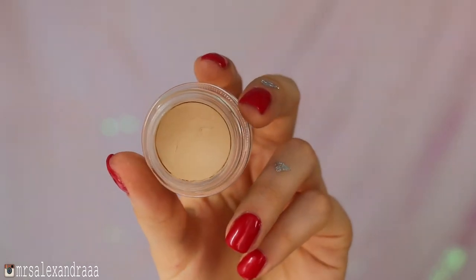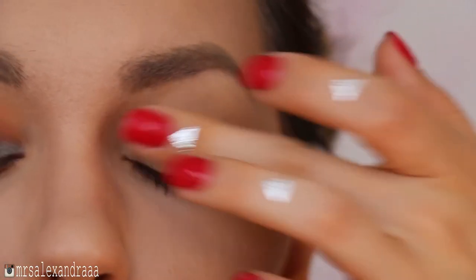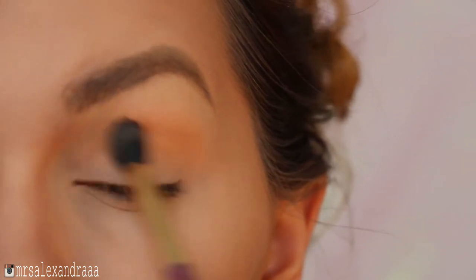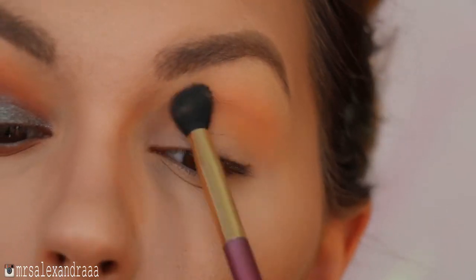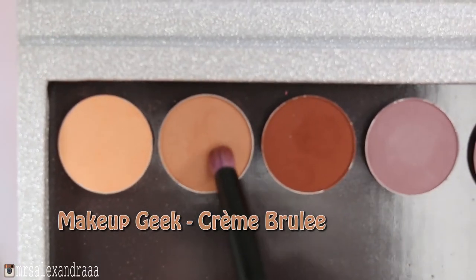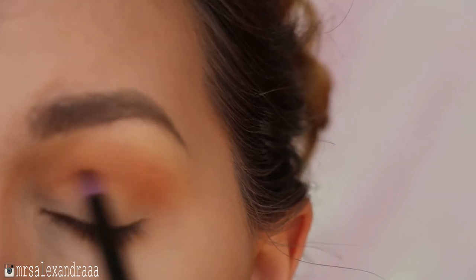For my eyes, I applied Soft Ochre Paint Pot by Mac as my base, and my transition crease shade will be Peach Smoothie from Makeup Geek. I'll be using all Makeup Geek eyeshadows today, so I'll blend it with a huge fluffy brush, then take the shade called Creme Brulee to darken up my crease with a pencil-shaped brush.